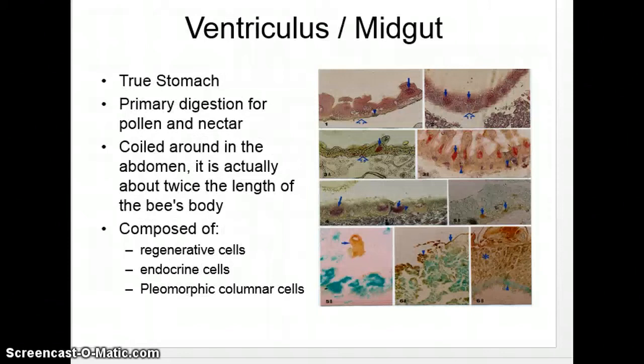This is the true stomach, or ventriculus, sometimes also called the mid-gut. It looks very similar to what your stomach looks like in shape, and it's coiled around the abdomen — about twice the length of the bee body. It has regenerative cells and endocrine cells, and the cell shape is pleomorphic columnar cells. If you've had anatomy and physiology for humans, it's actually the same as yours and mine.